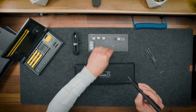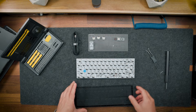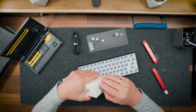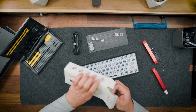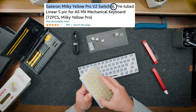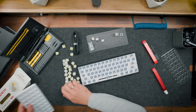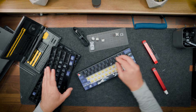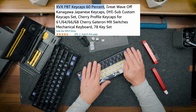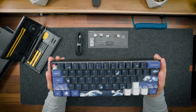So I took this keyboard apart and added some foam to the case. I also applied a painter's tape mod, obviously changed the switches — in this case I used Gateron Milky Yellow Pro version 2 pre-lubed mechanical switches — and I changed the keycaps. This time I used XVX PBT Great Wave of Kanagawa Japanese keycaps. And voila.